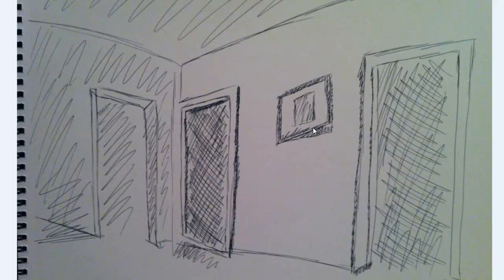This one really has the same kinds of problems as the others. Watch things like these lines not really making sense in terms of vanishing points or eye levels.